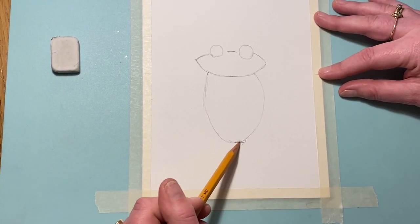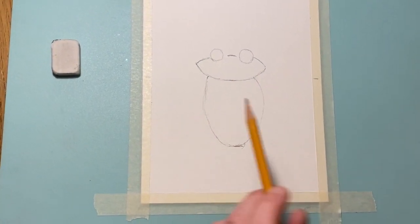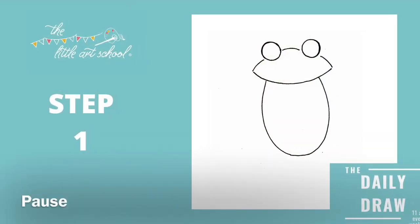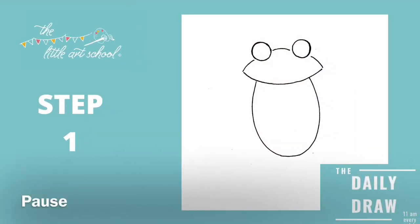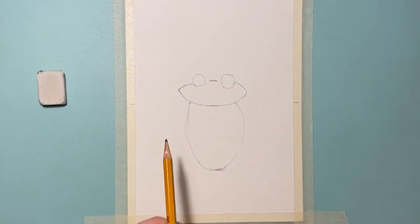This is the end of the first stage, so I'm going to ask you to pause and get these shapes in on your piece of paper.